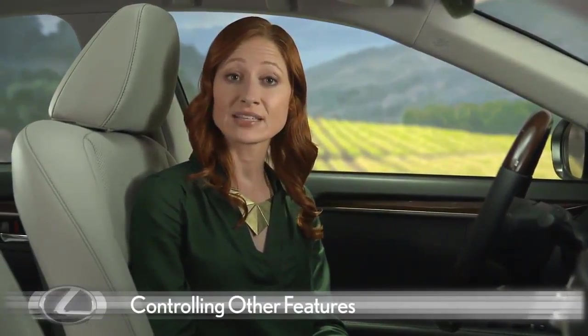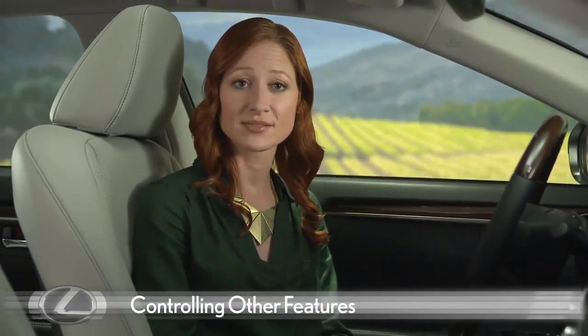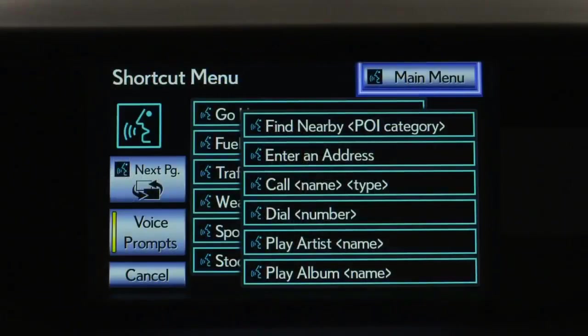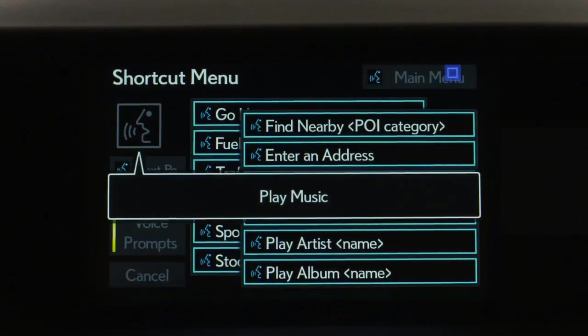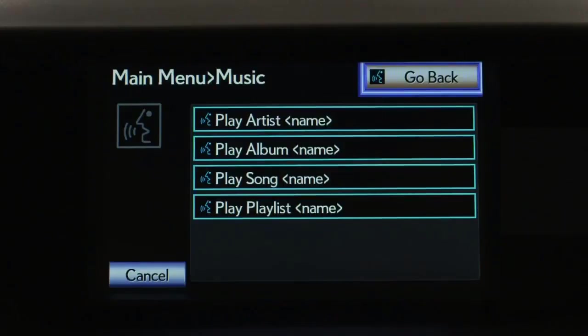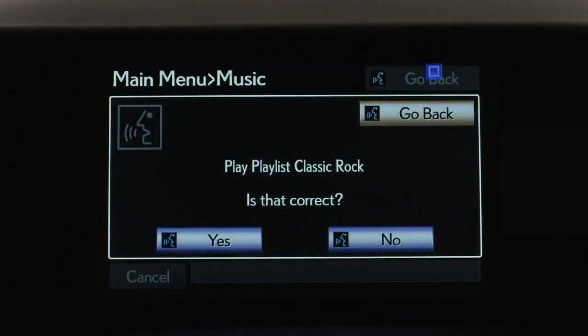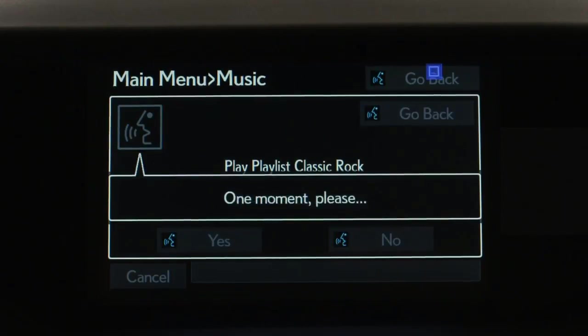If you have a media device connected, you'll see some additional options on the shortcut list. With an iPod connected, use voice command to play a playlist. Push the talk switch and say 'Play music.' When prompted, say a music command such as 'Play playlist Classic Rock.' The system confirms your selection.